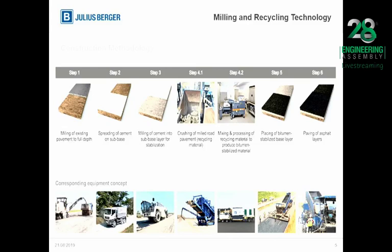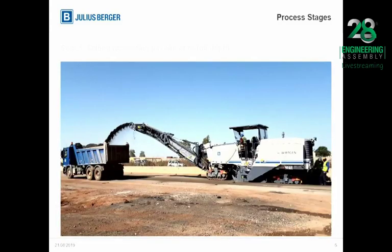The end product of this process is what is known as bitumen-stabilized material. This material is then placed on the already stabilized base layer, thereby giving an increased structural capacity to the road. As you can see on the slide, this is the existing road being milled and loaded directly into the trucks, which are being transported to the temporary stockpile. This is the milling machine.